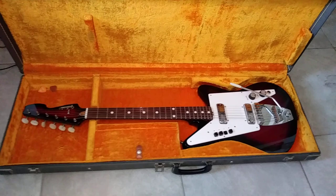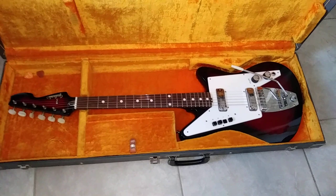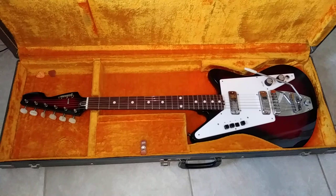Hey everybody, Doran Markowitz here from D-Guitars and Lou 3 in Cape Coral, Florida. What you see here in this video is a mid-60s Italian-made Galanti Grand Prix electric guitar that a Francis Wood shipped me from Farmville, Virginia to basically do restoration work on.